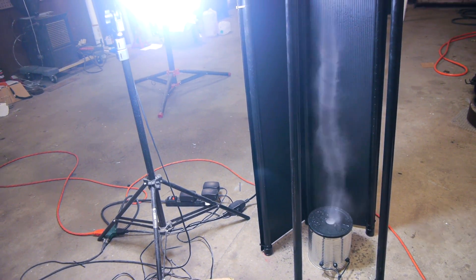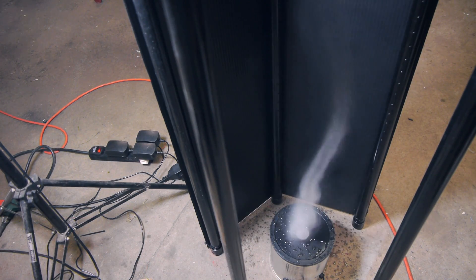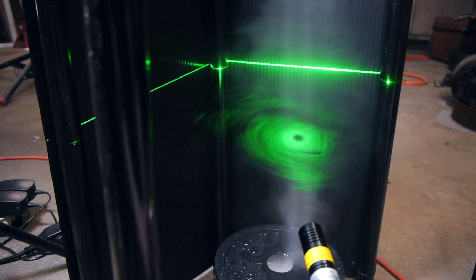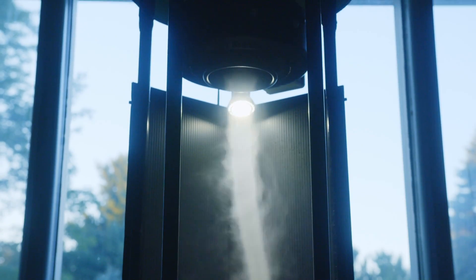And we are now finished! I really love how this machine turned out. All you have to do is plug it in and it'll run all day long. You just have to occasionally refill the water above the foggers. I only added one more small addition, and that was an LED backlight to the machine. Any time you're working with fog or smoke, you can make it much more visible by adding a backlight.